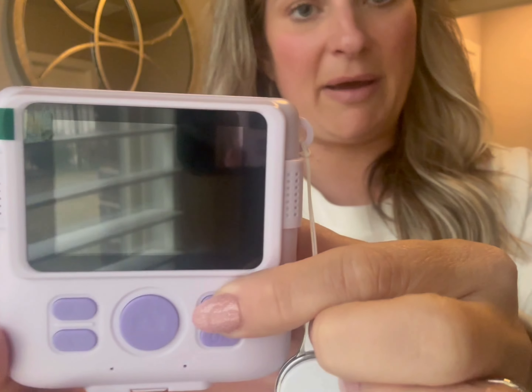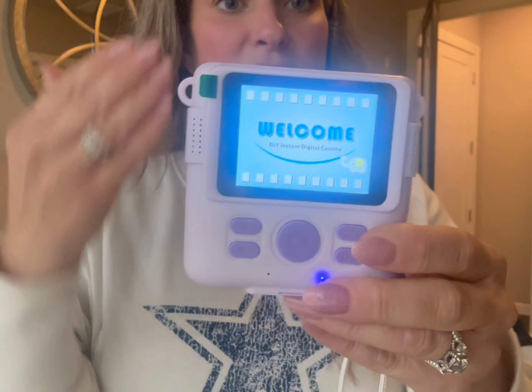I bought the very light purple version. It comes in pink, blue, and I believe yellow, but this is like a lilac color. It's beautiful — I love the way this looks. As you can see, it's about the size of my hand, and the quality of this display is really, really good.